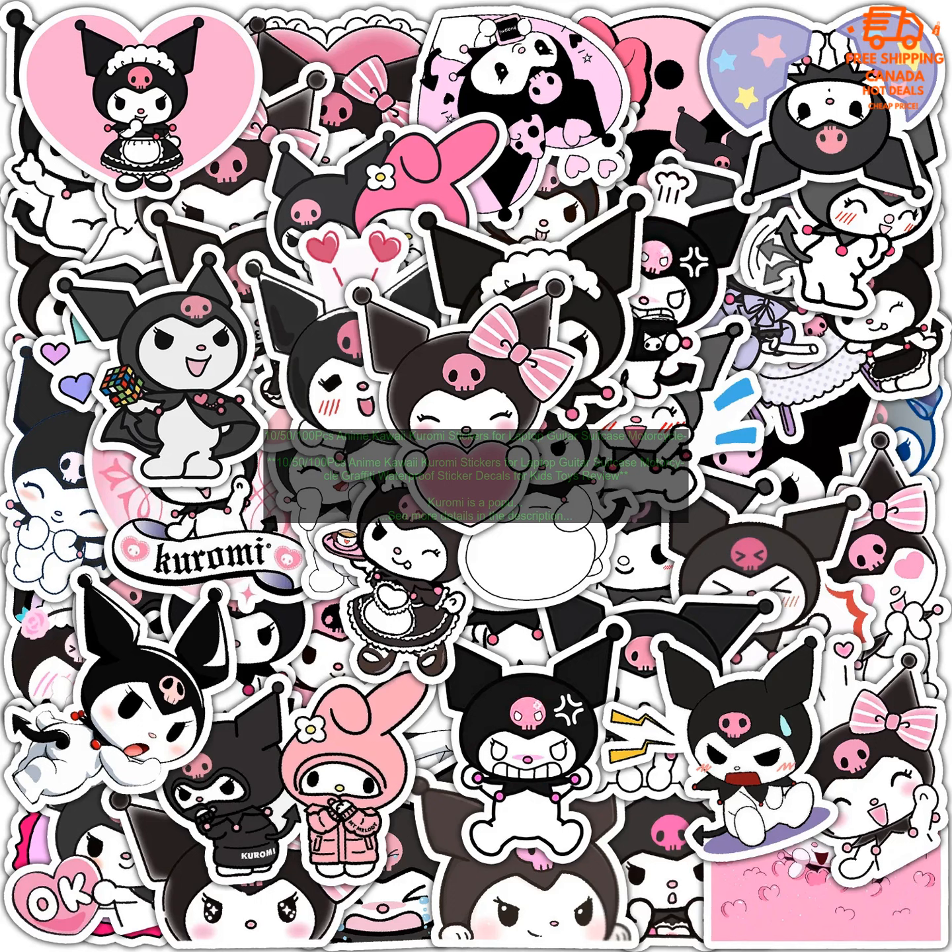The stickers are available in packs of 10, 50, and 100. The larger packs are a better value, but if you're only planning on using a few stickers, the smaller packs are a good option.